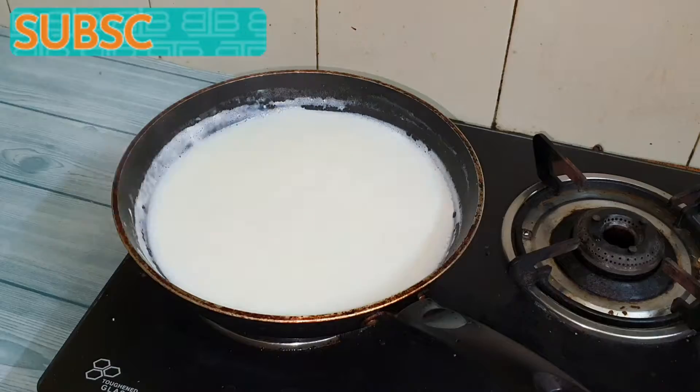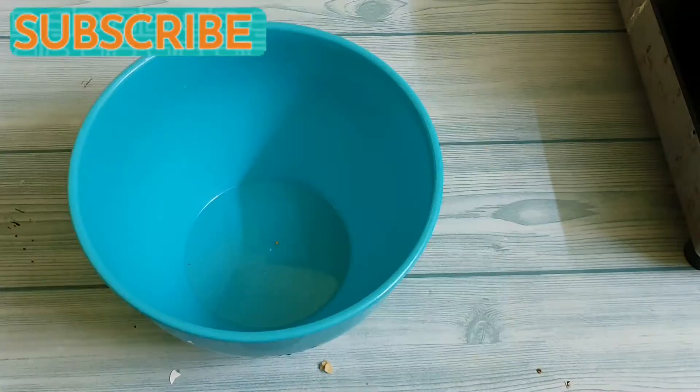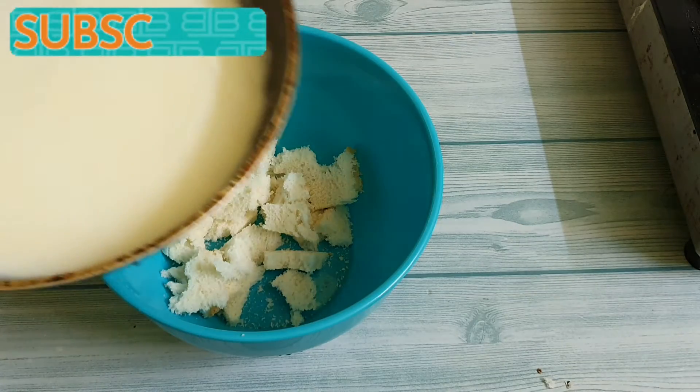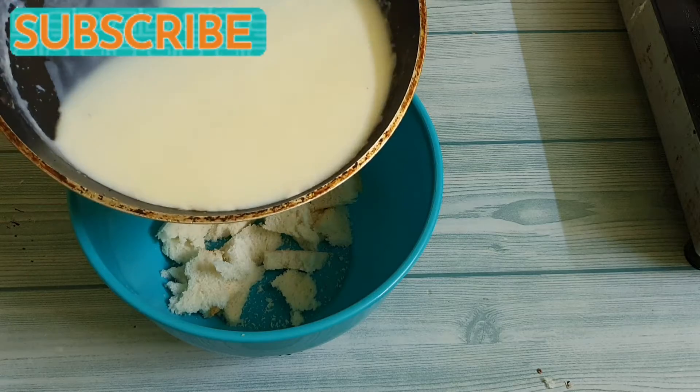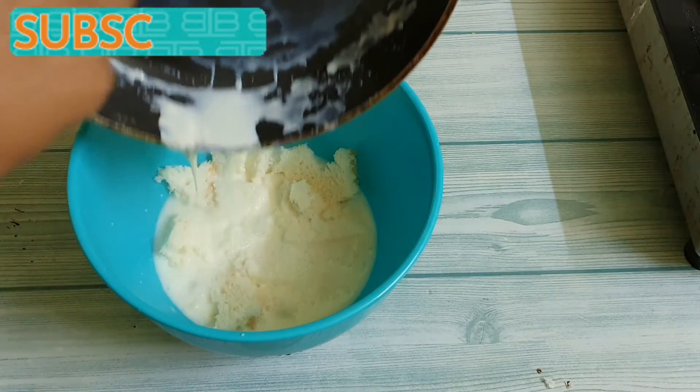While this is being done, let's prepare the bread slices. Cut the edges and break the bread into small pieces and put them in a bowl. Now pour the hot milk mix that we've prepared into this. This will soften the bread and it will be easy to grind it into a smooth paste.